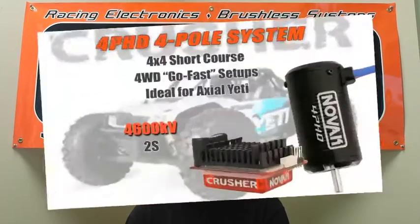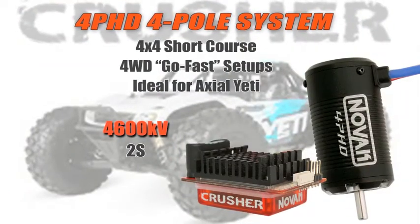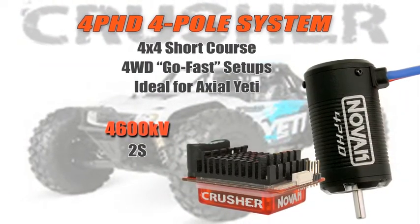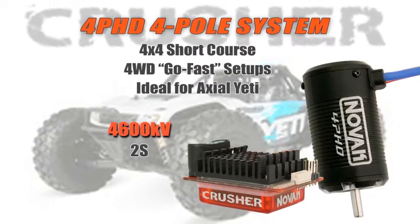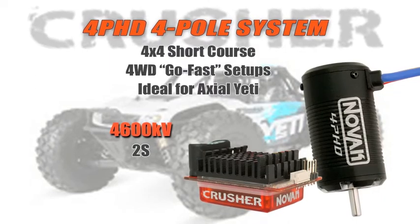First up in the lineup is the most exciting one that we've been waiting for: our Crusher with 4PHD. Our new four-pole motor and Crusher have been paired up to give you the ultimate four-pole system. The speed control itself has a very wide range of operations, paired with the popular four-pole motors, in a combo that is ready to install. It'll fit into all the popular four-wheel drive short courses — it goes well in the Traxxas 4x4 Slash and also fits wonderfully into the all-new Axial Yeti.